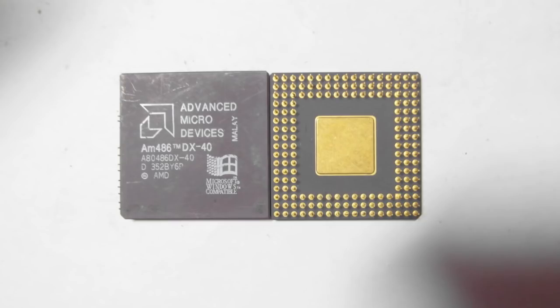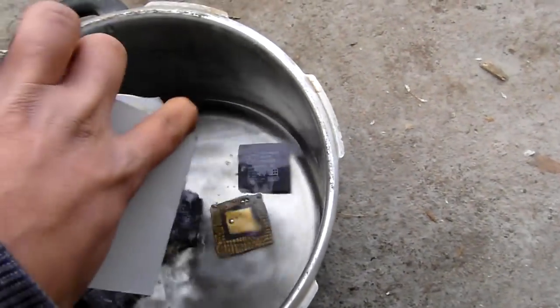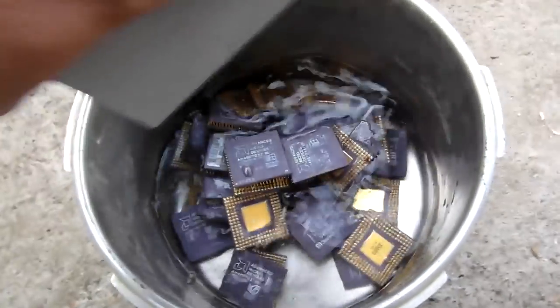Gold yield from 43 AMD 486 ceramic CPUs weighing 1028 grams. In this video I will not go into details; instead I'll just name the different steps shown.